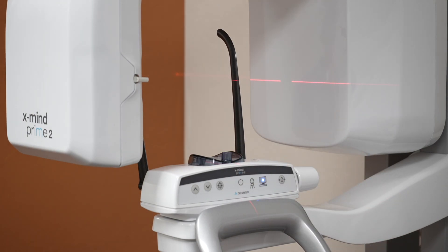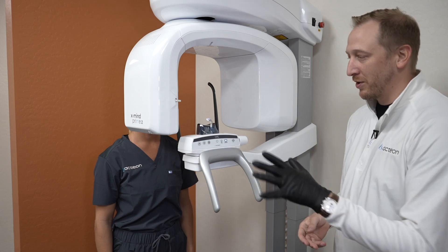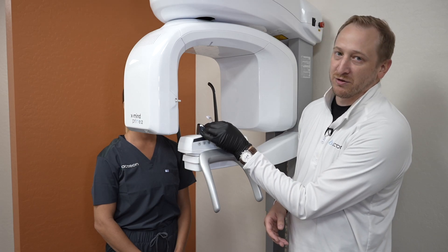So let's go ahead and get a patient in the machine and showcase how to get them positioned. I'm here with Sheridan to help showcase how we position patients. Notice the bite stick sometimes will get a little bit low as it drops into that cavity there — we may want to help the patient bite into it by lifting it up.